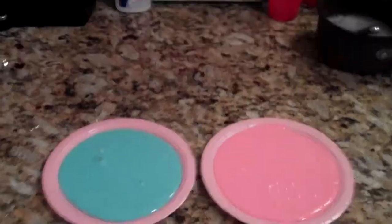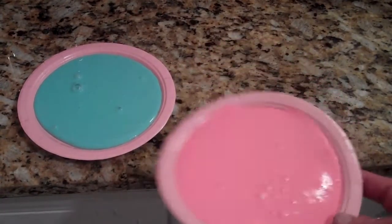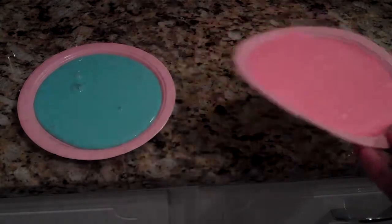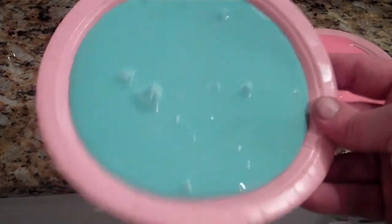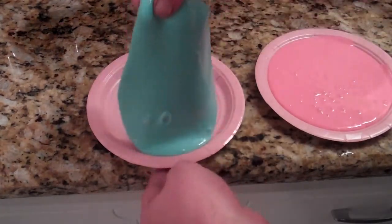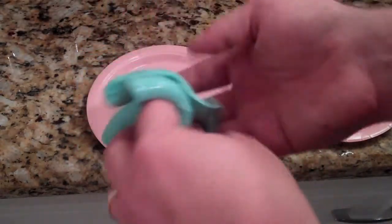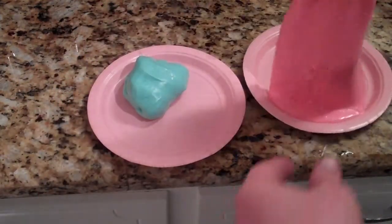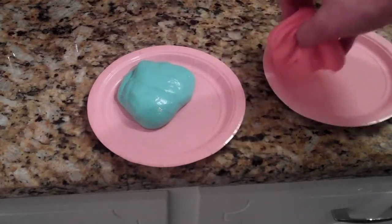So there it is — the finished product. We've got two flubbers: a pink one that kind of looks like a pancake on a paper plate, but it's definitely far more than that, and here's the blue one. Just to give you an idea of what we can do with these — you can see it's kind of rubbery like silly putty. You can ball it up, stretch it out, and play with it. Here's the other one — the pink one — same thing.